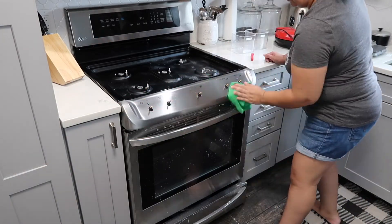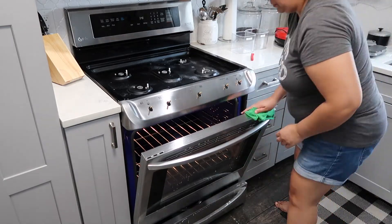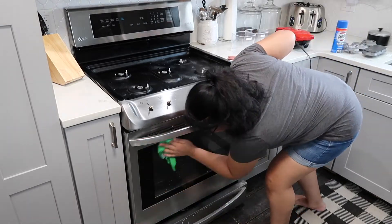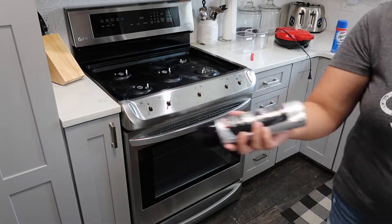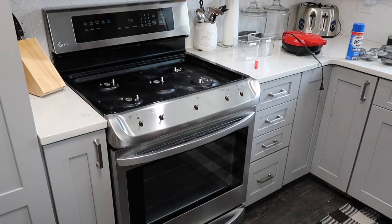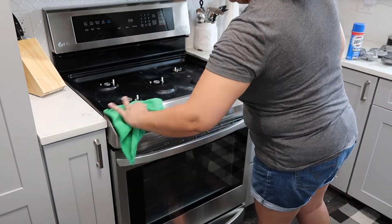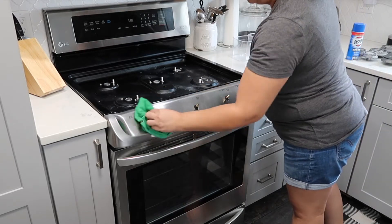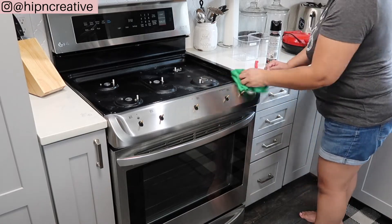Right now I'm concentrating on the exterior of my stove. I am going to be filming a video in which I concentrate on cleaning the forgotten parts of the stove as well as the inside of the oven, because that is really bad — some food got spilled inside when we were baking and I never got around to cleaning it up. But for now I'm just going to be concentrating on the outside of my stove.